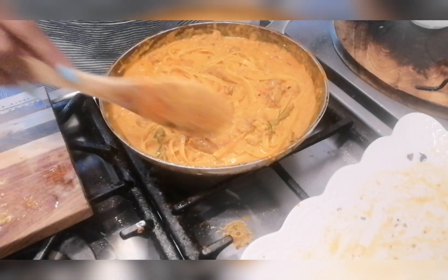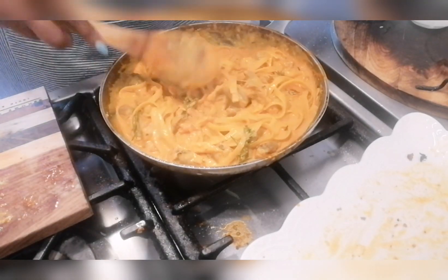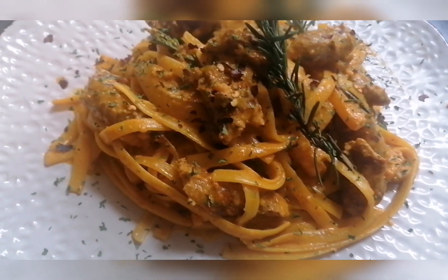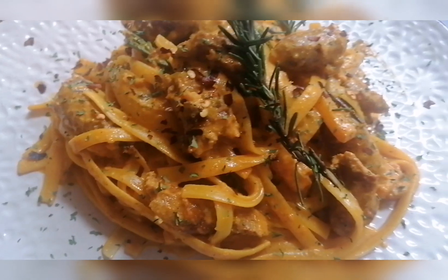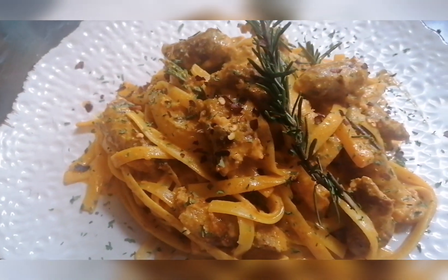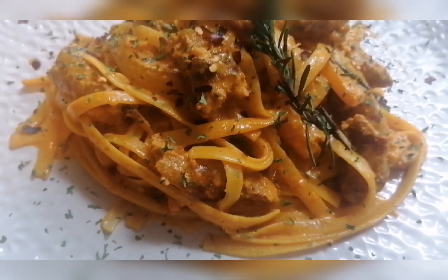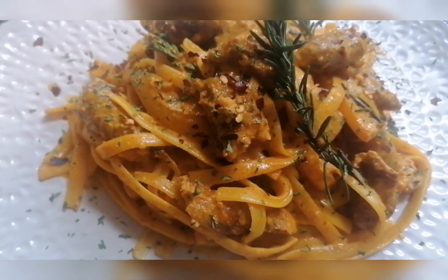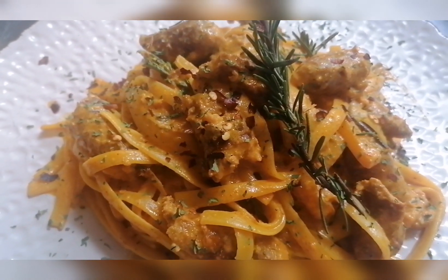Our pasta dish is now ready to serve. It's a pretty simple recipe — you could swap for less spicy sausages, and it's also a great way to use up any leftover sausages from a braai. Guys, thanks for watching, please remember to subscribe and share. Until our next video, take care, bye!